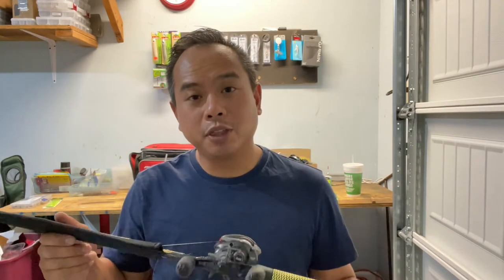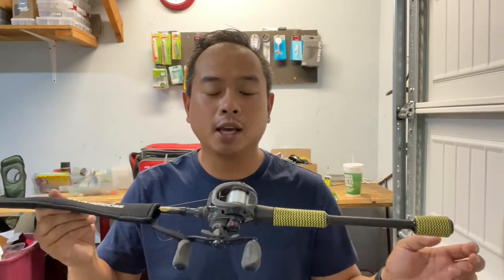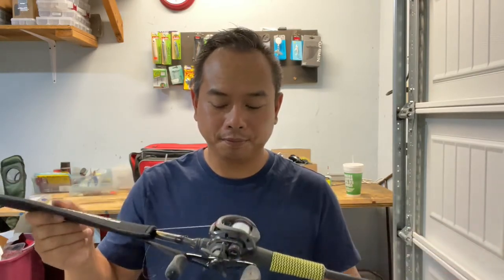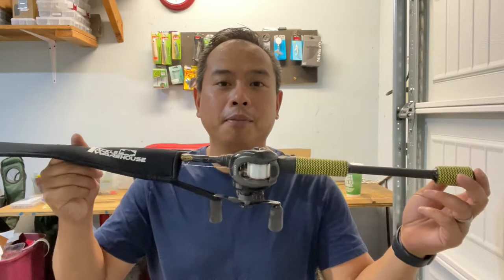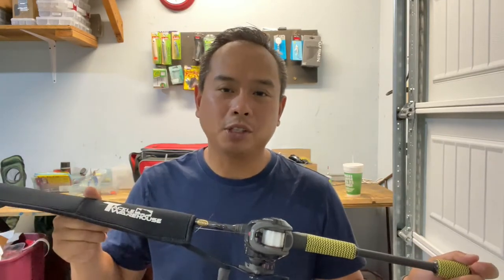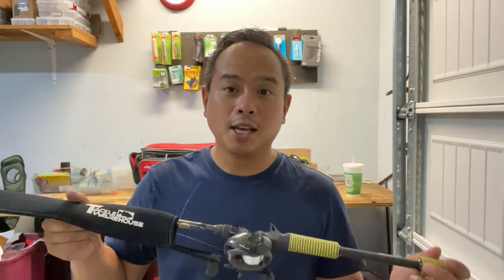My fifth setup is a 7'3" moderate rod with 12-pound Tess. I'll use this if we get into a situation where I need to throw a crankbait. I don't have a crankbait tied on right now because I don't know what depth we'll be fishing, but this is the rod and reel I'd use for any hard bait with treble hooks — so that's my fifth setup.